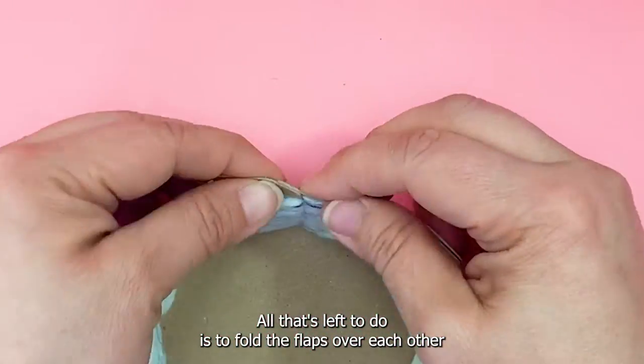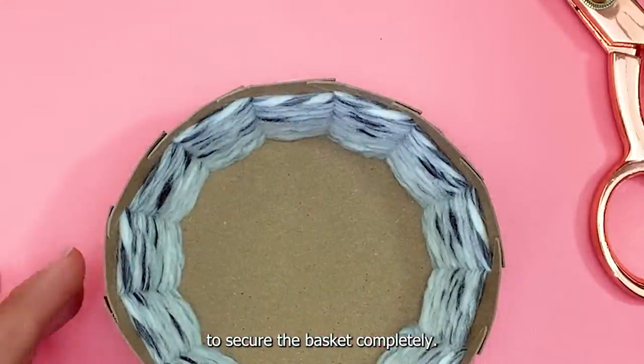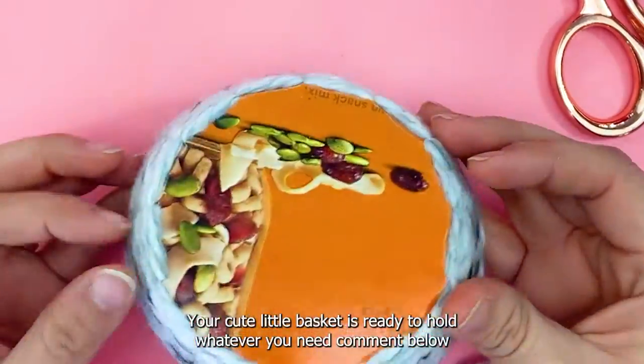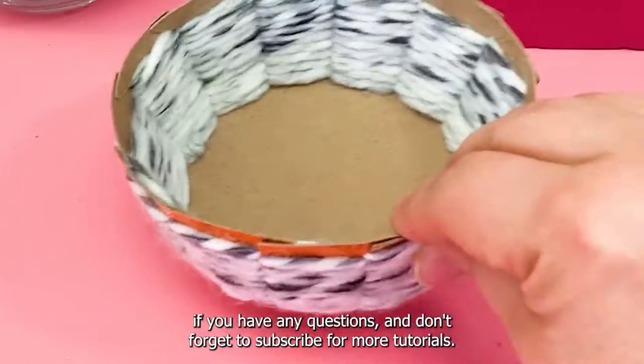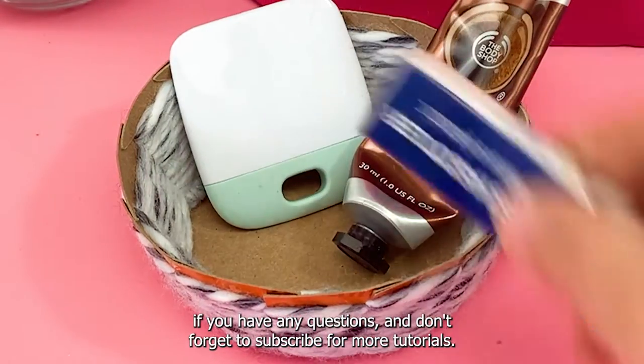Fold the flaps over each other to secure the basket completely — your cute little basket is ready to hold whatever you need! Comment below if you have any questions and don't forget to subscribe for more tutorials.